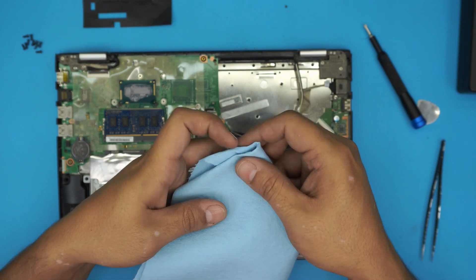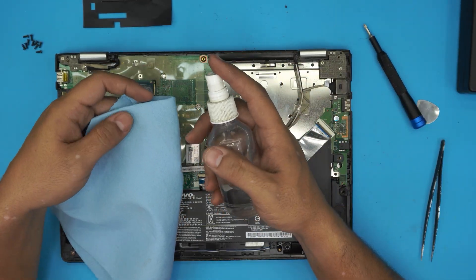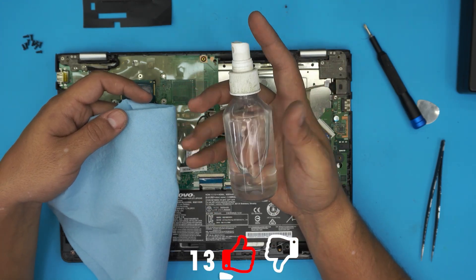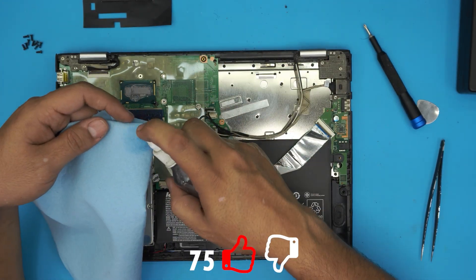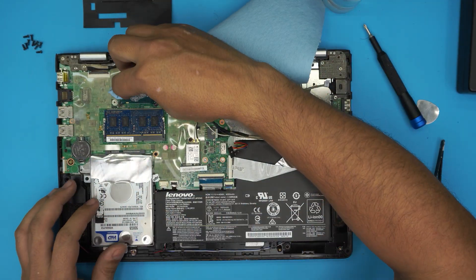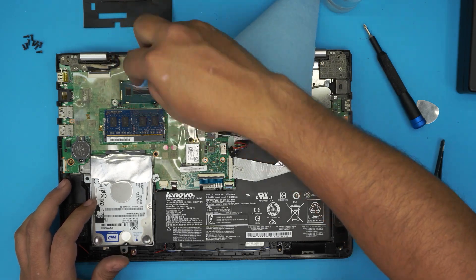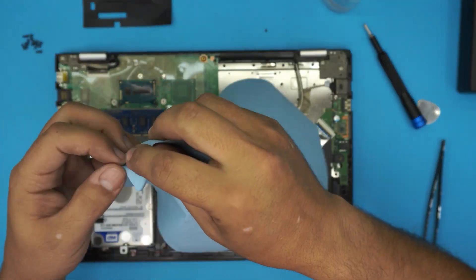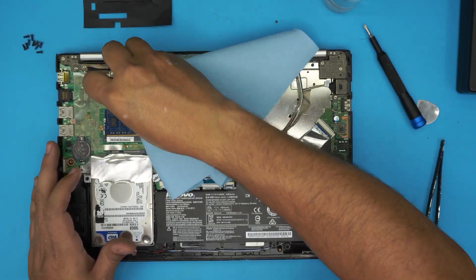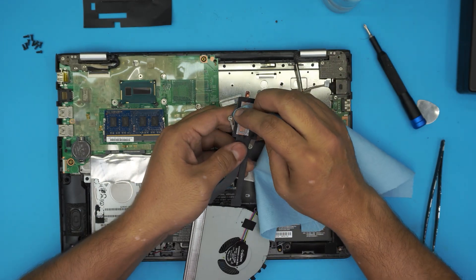Now grab a working towel and some isopropyl alcohol — I'll leave the link in the description. This will not damage the electronics. Use it to clean up the old thermal paste on the CPU die; it comes off pretty easily with the alcohol.